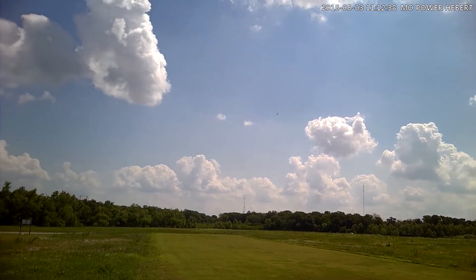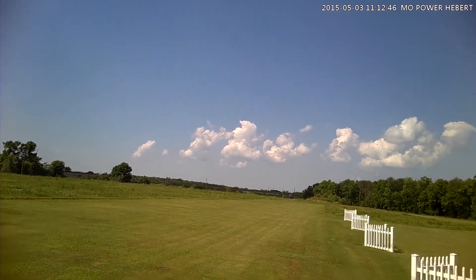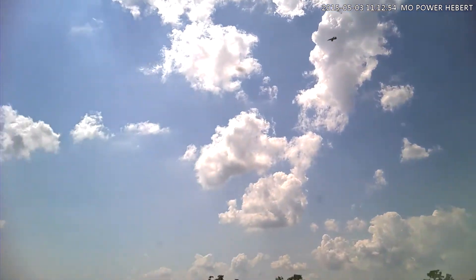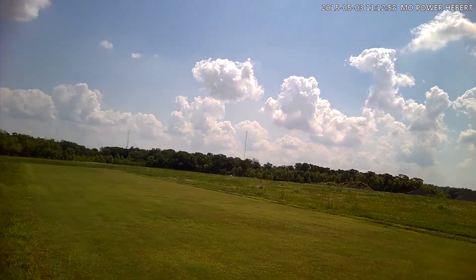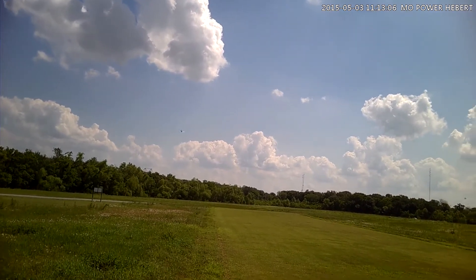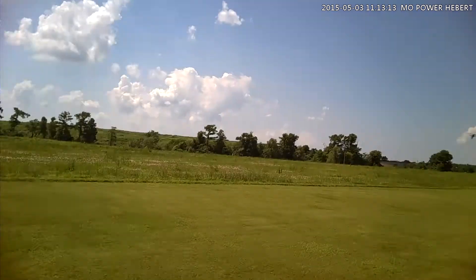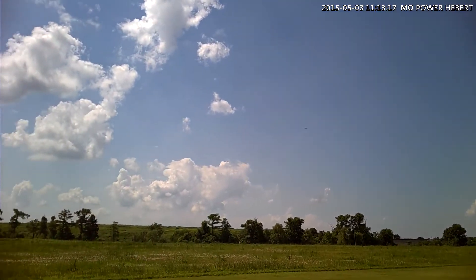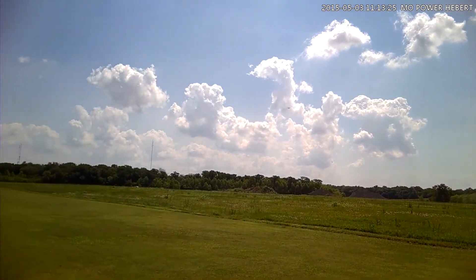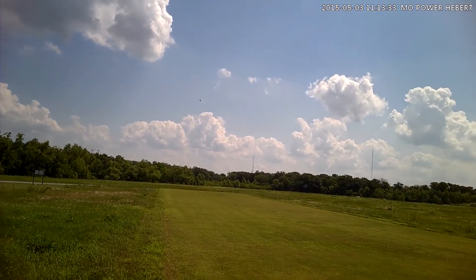I'm staying high because I really haven't gotten a feel of this thing. I cut it back to a little below half throttle. It's hot out here today. Pretty much it's trimmed in — didn't take much, just a little aileron.